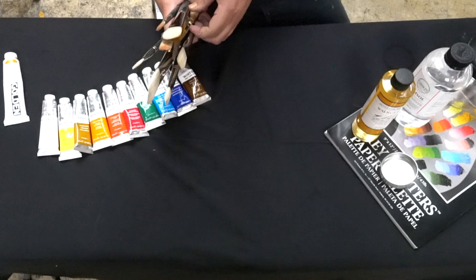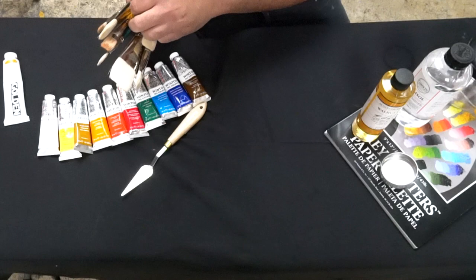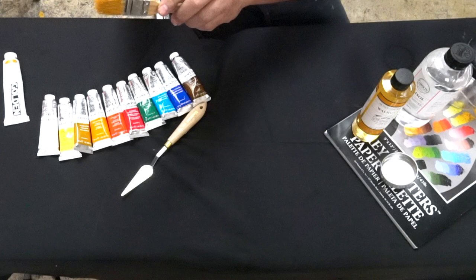Brushes. First I'll start off with the palette knife — you should always have at least one palette knife, whichever one looks good to you. This is a real normal size one. A larger, hardware-store-style brush — this is to tone your canvas. I still have some of my Yellow Ochre paint on there.